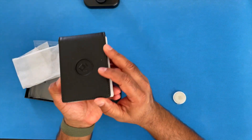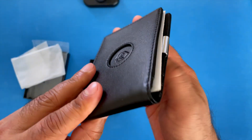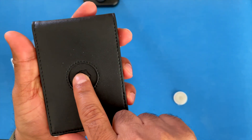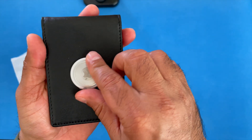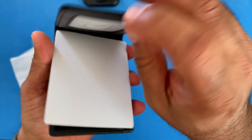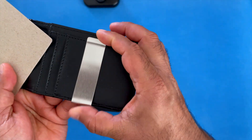Here's the wallet. It has a placeholder for the AirTag — the AirTag holder right here. It also has a money clip holder.